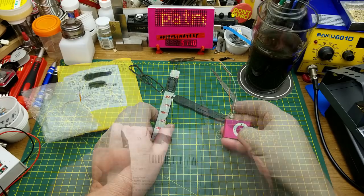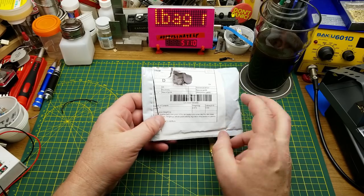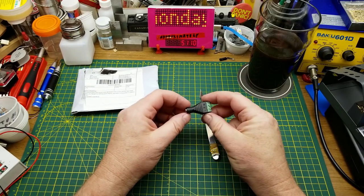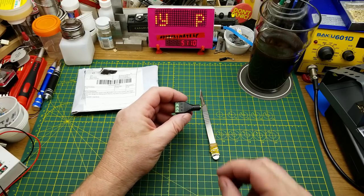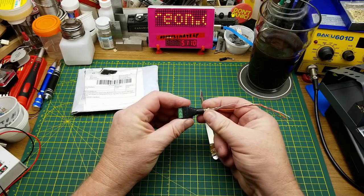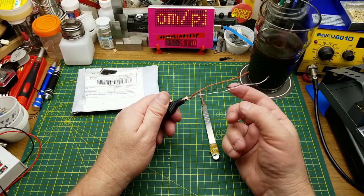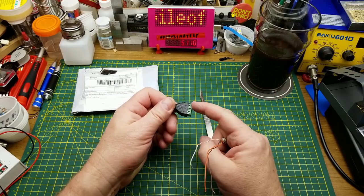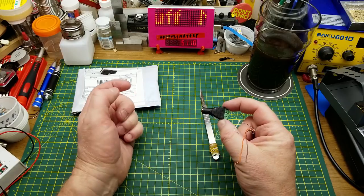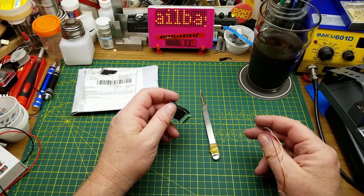Let's pretend I didn't open this while the camera was paused. It is a female 3.5 mm jack with two screw terminals on the other side, so I don't have to do janky little things like this. I think I've already got one of these, and I've probably ordered more, and I've probably also ordered the male version, which will show up at some point in the future.